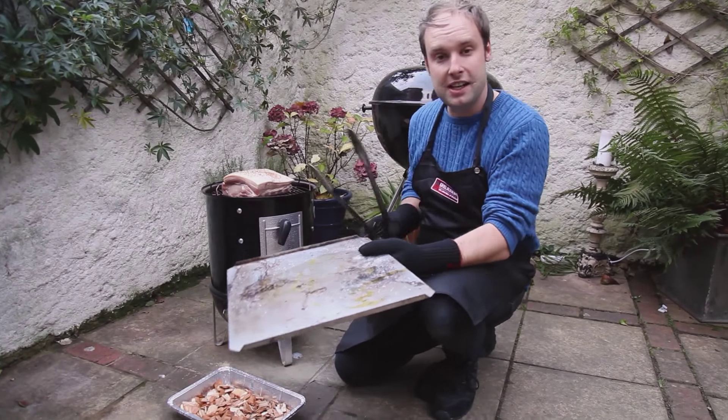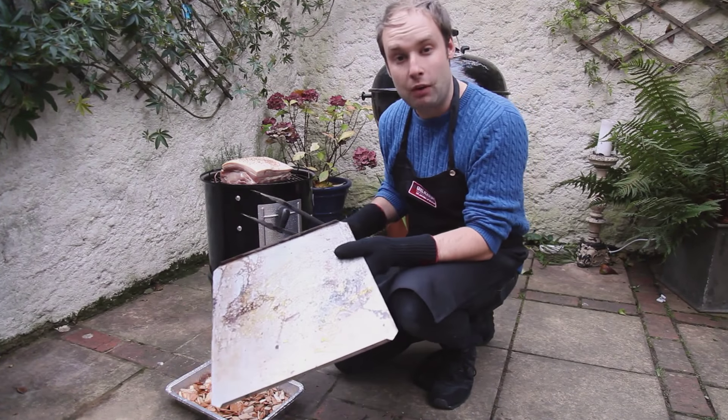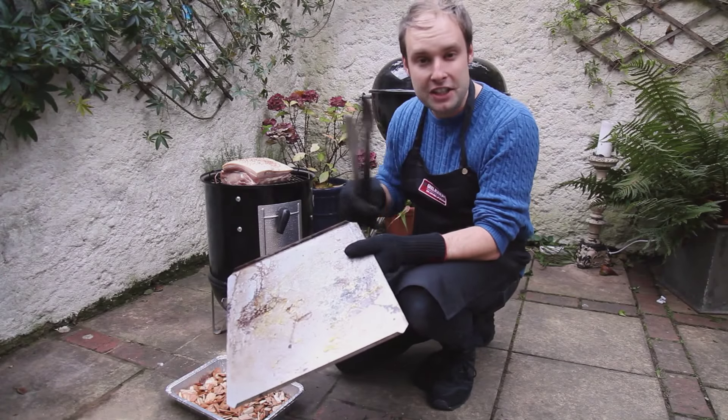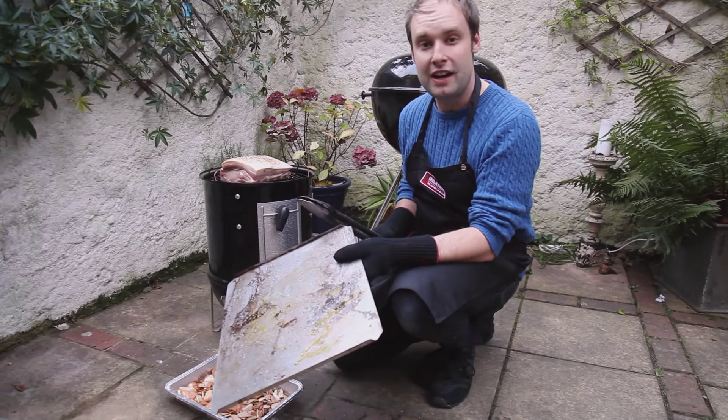It's just going to sit open for about one hour while it absorbs the smoke flavour. After that hour, we're going to wrap it with tin foil and finish it off on the smoker for another one and a half hours. So total cooking time: two and a half hours.